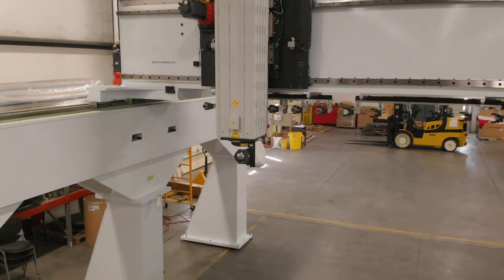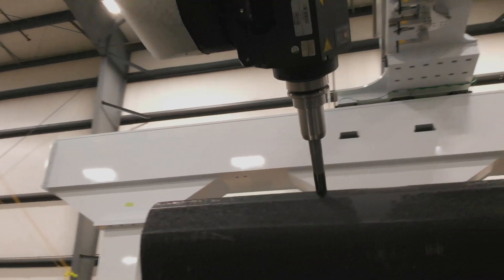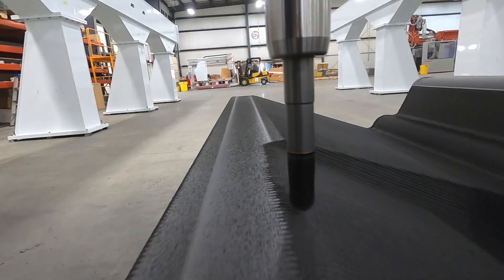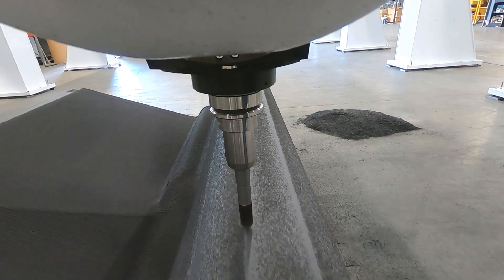It also has a standard 17 horsepower liquid-cooled spindle with a 9-foot Z-axis. High-performance servo drives provide rapid acceleration, deceleration, and multi-axis feed speeds up to 2,100 inches per minute.